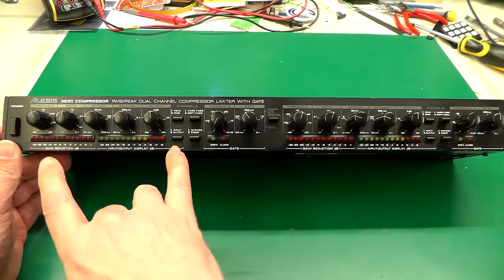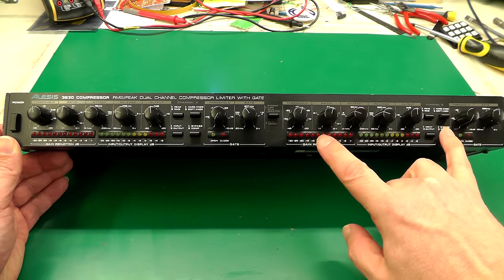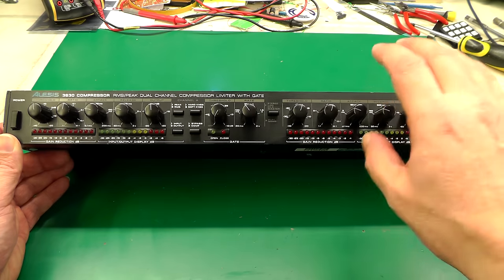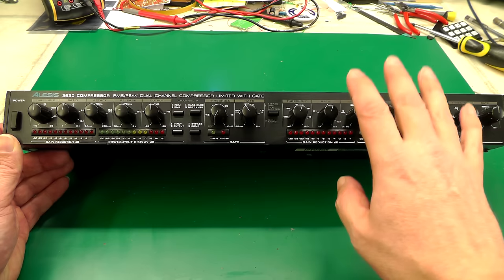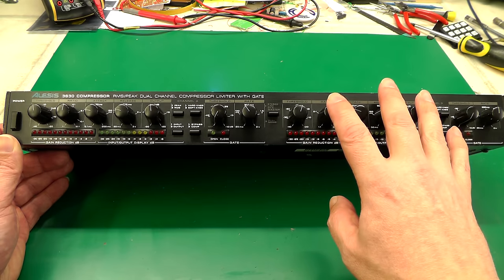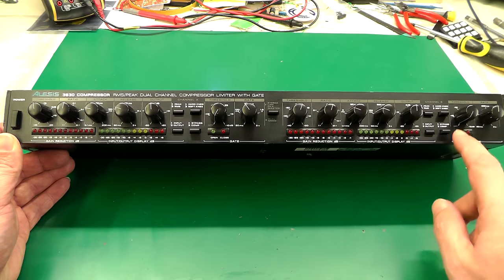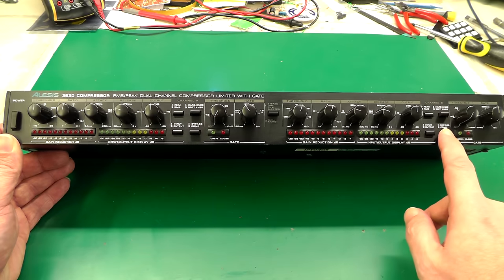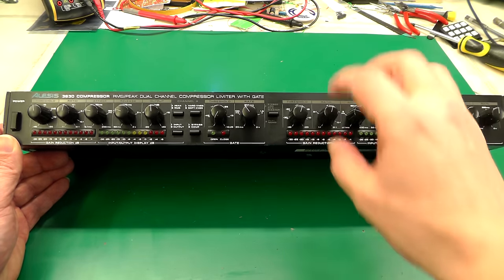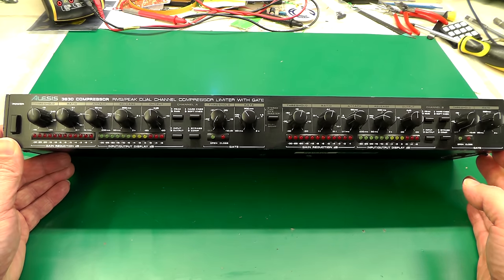It's developed a fault. The left hand side works fine; the right hand side compressor works fine, however I've noticed the audio output from the right hand side has lost all its bottom end — all the bass component is basically gone and it's really toppy and tinny on the output. Even if you bypass the compressor using the bypass button on the channel, that signal is also affected. So there's something wrong inside the unit on the right channel only, and that's what we're going to fix today.